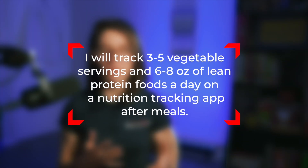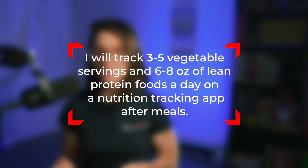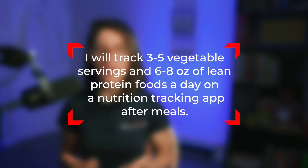Measurable: how are we going to measure our progress? I will track three to five vegetable servings and six to eight ounces of lean protein foods a day using a nutrition tracking app after my meals. I'm elaborating on getting specific by setting exact quantities. By using a third-party app, I'm going to be able to measure my progress and make sure I'm getting these servings in every day. There are tons of apps out there. I personally prefer Cronometer, but that can be a little overwhelming if you're a beginner. I coach my clients using MyFitnessPal, so that's another good one.